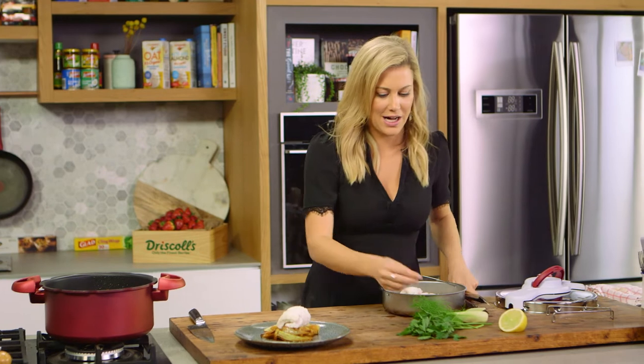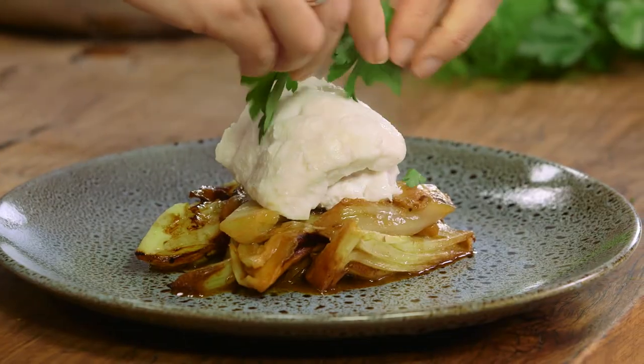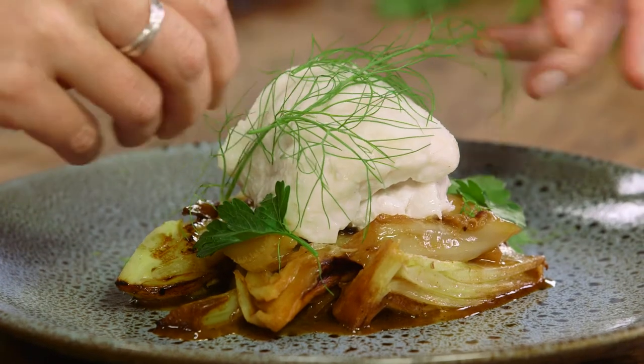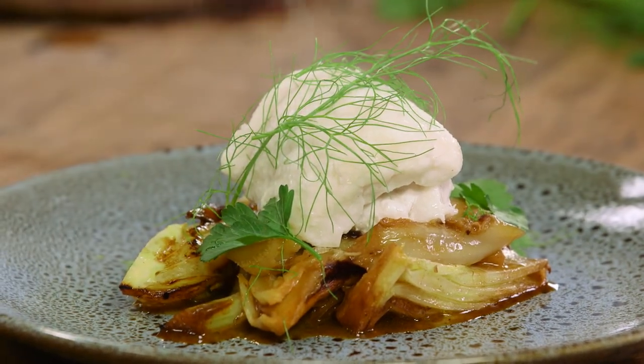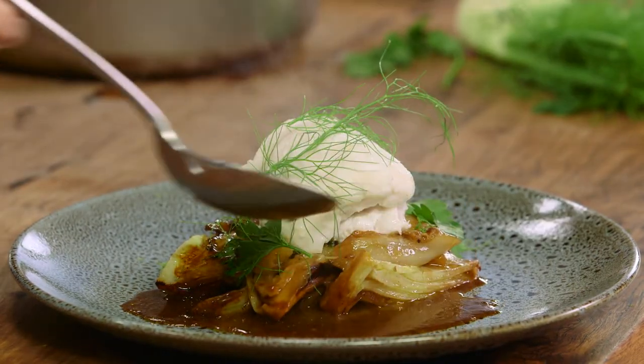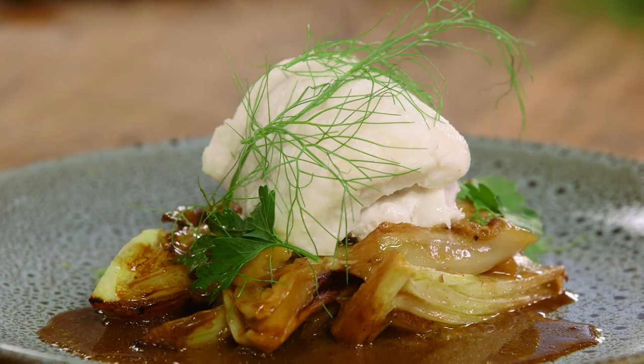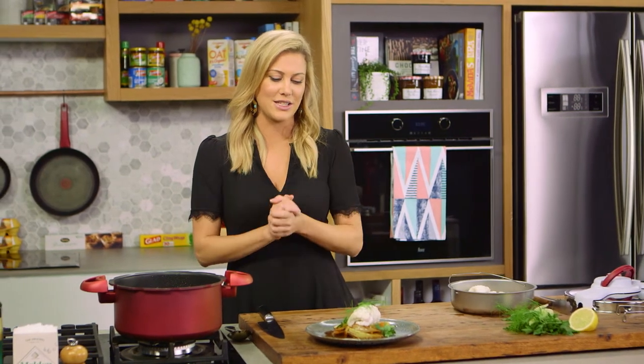Just to garnish this — a few sprigs of parsley torn over the top, and the fennel fronds that we reserved placed over the top as well. To finish, those beautiful juices at the bottom of the pan we'll just drizzle around the plate. That is a stunning dish. It's kind of deceiving because you think it's so elegant that it's taken so much time, but in the pressure cooker the fennel takes 10 minutes and the fish takes 10 minutes. It's just a really nice way to show off fish in a different way.